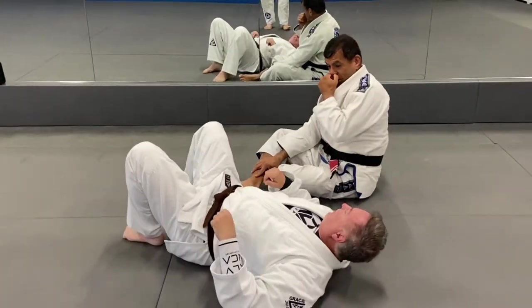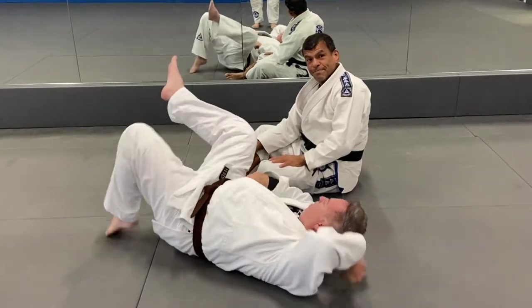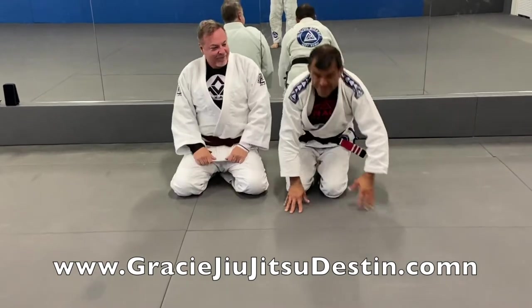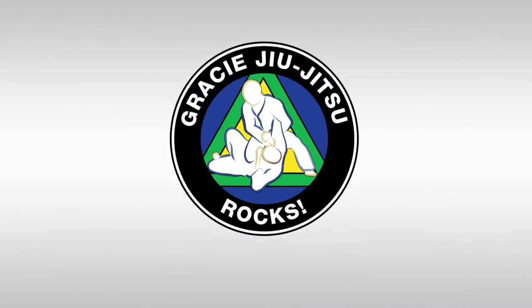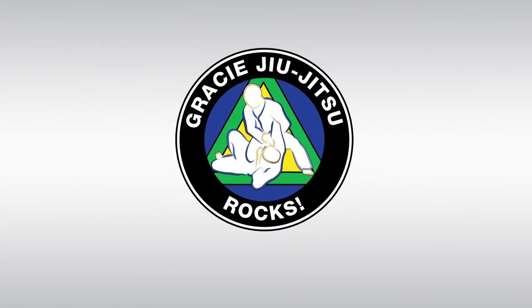And then from here, I start walking in to the anaconda setup. So it's a great one-two punch for the one underhook. Thank you.